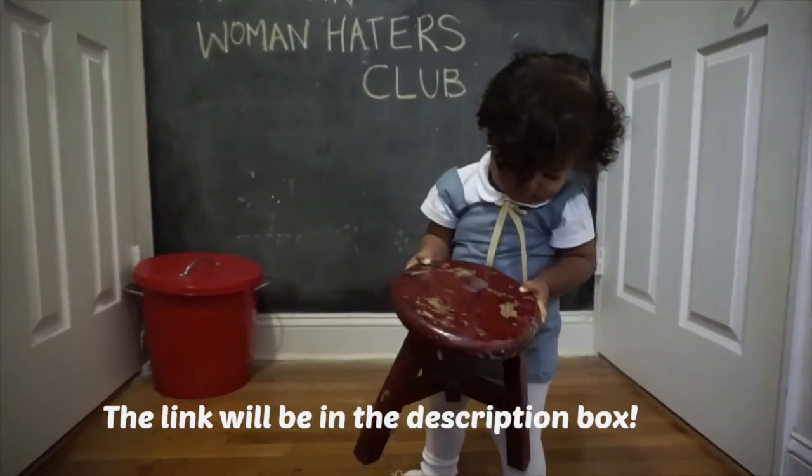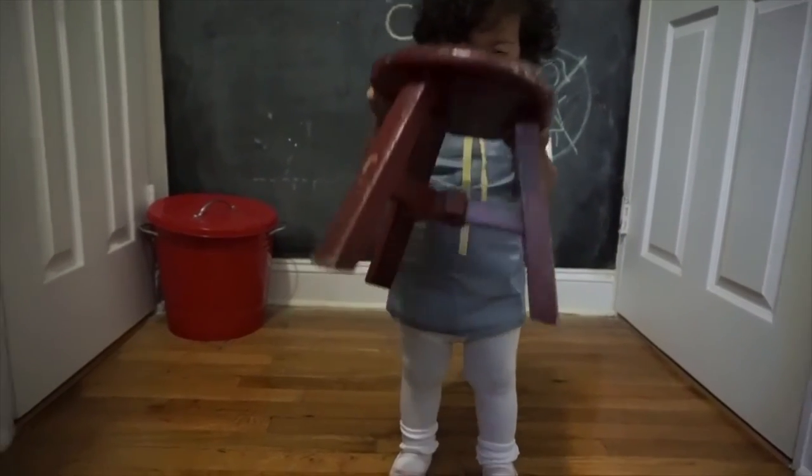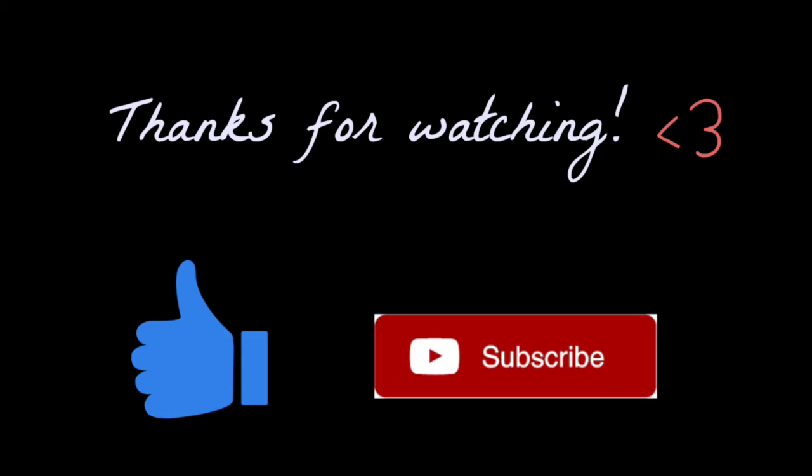Thank you guys so much for watching! If you enjoyed this video of how I dressed Liam up as Alfalfa, please give it a thumbs up, and don't forget to subscribe to see more videos.